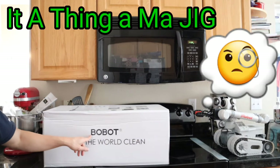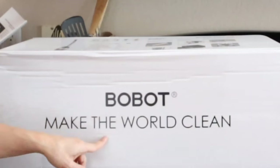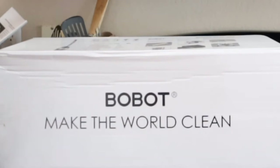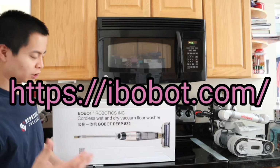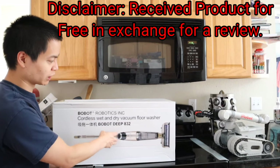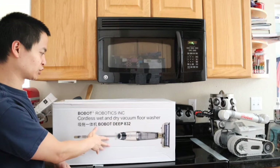Whoa, what is this guys? Bobot — Bobshark — hmm, I wonder if it's the same company. Make the world clean — wow, craziness. You guys know what this is? Let's flip this around. This is a cordless wet and dry vacuum floor washer. Besides just being able to vacuum your floors, you can also wash your floors. I'm super excited because this also has a self-cleaning feature, so let's go ahead and check out the box here.